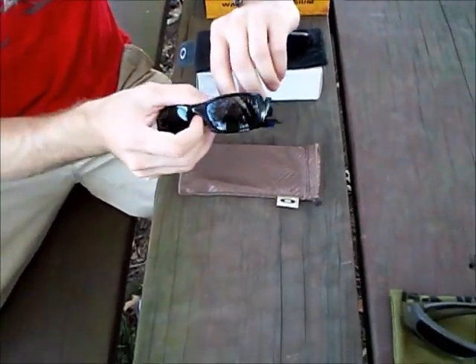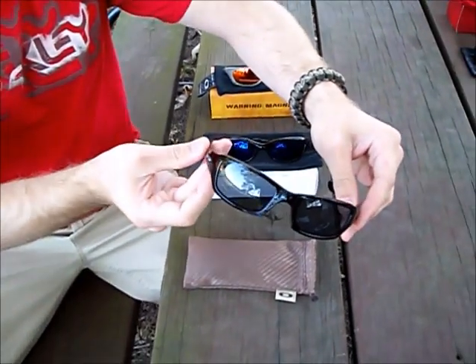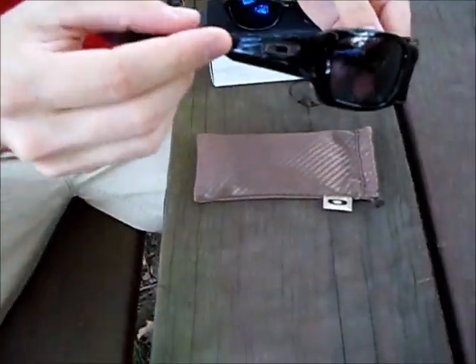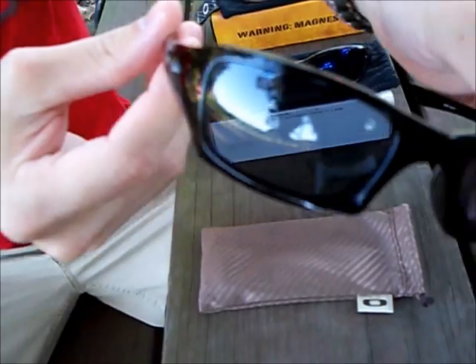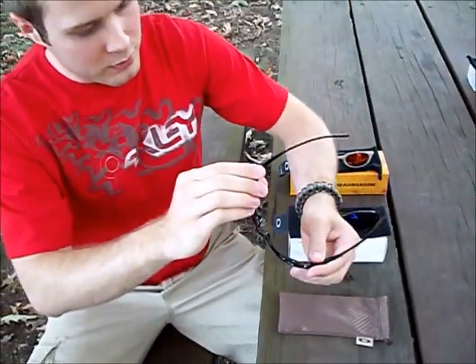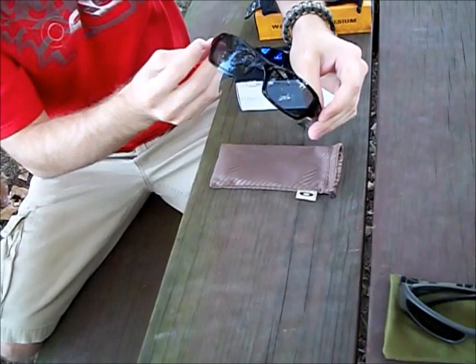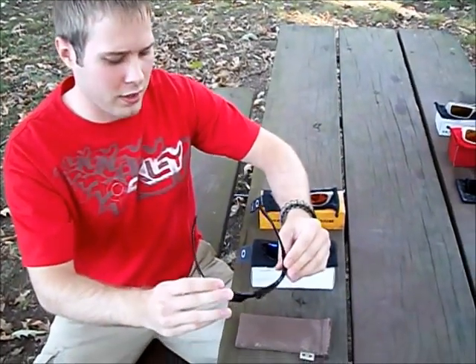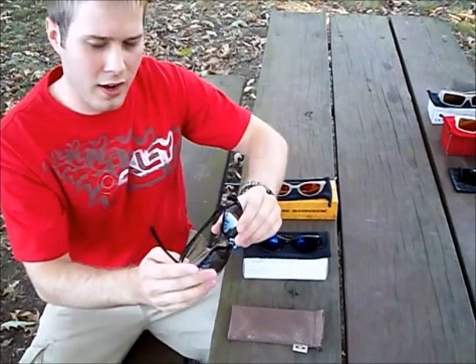The last one I want to show you is the Oakley Five Squared. I got these about two weeks ago — they're polished black with just gray lenses, and none of the ones I have are polarized by the way. These are really lightweight as well, pretty sweet. I haven't had any problems with them fogging up yet, but I'm sure they'd be fine with that.